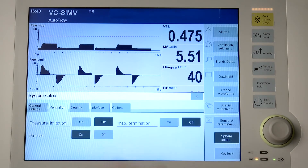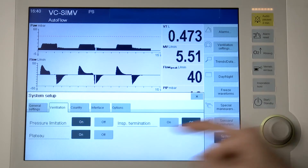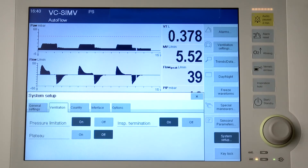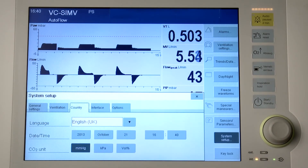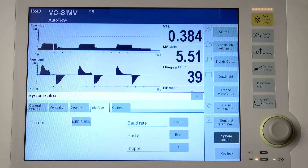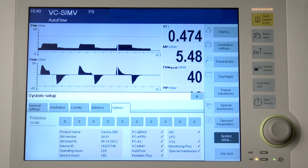On the ventilation page, the ventilation functions pressure limitation, inspiratory pause, time plateau, inspiratory termination and, if available, low pressure oxygen LPO can be activated or deactivated. Touch the on or off button and confirm with the rotary knob. You can configure a language, the date and time and the units on the country page. Data exchange takes place via Medibus or Nurse Call.